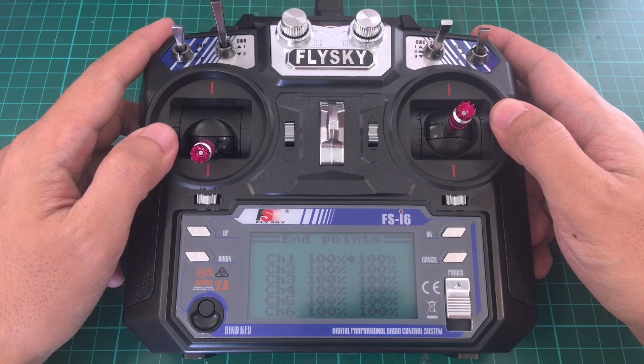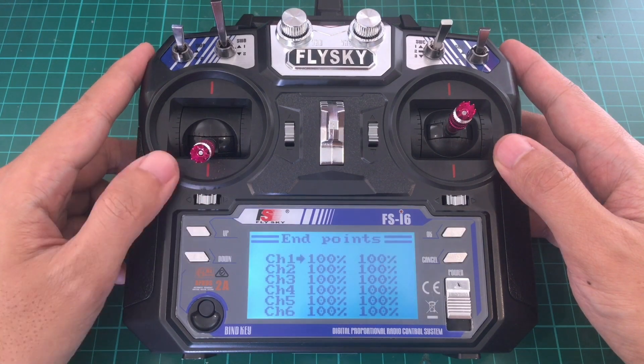Of course, more channels is good for additional functions. The Terniger Evolution has 8 channels, but this one can actually go to 14 channels. This is where FlyPlus comes in. FlyPlus is the third-party open source firmware that gives you additional functionality as well as 14 channels. All you need to do is download it and flash it to the i6.